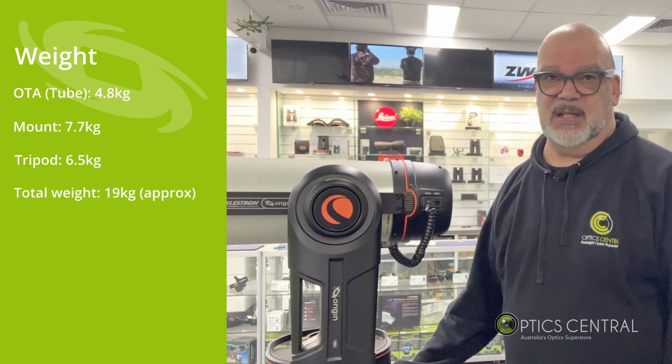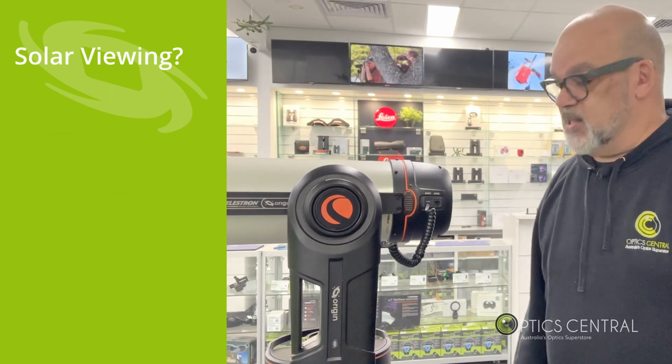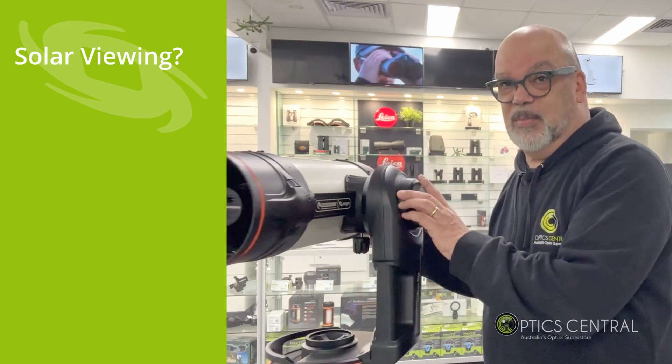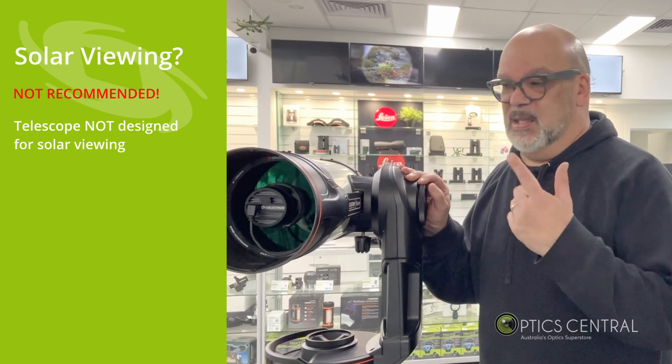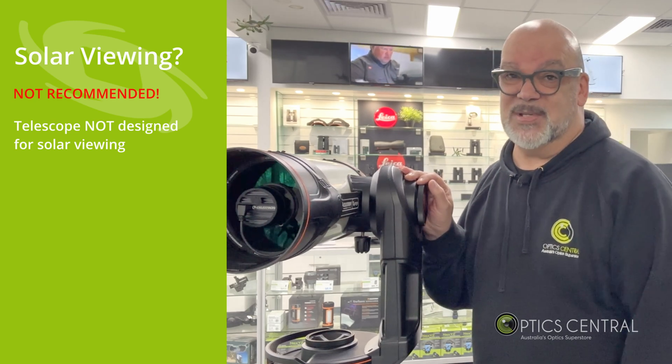The total weight is around 19 kilograms. Regarding solar viewing — due to the large aperture, I would refrain from using this to view the sun. It hasn't been designed for viewing the sun, and the internal components could easily heat up and cause damage.